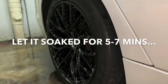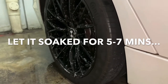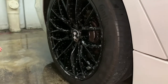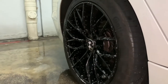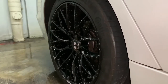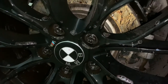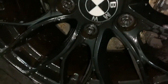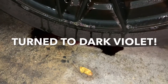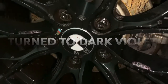Let's wait for about five to seven minutes. I don't think I can really see the violet color changing because my rims are matte black. Okay, this is after about five minutes of spraying — as you can see it has turned into somewhat of a dark violet color, so I guess it's working and it's eating up the brake dust and the dirt and the grime.